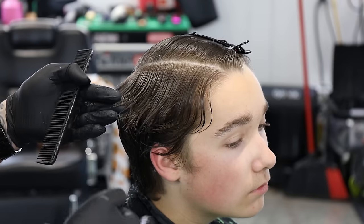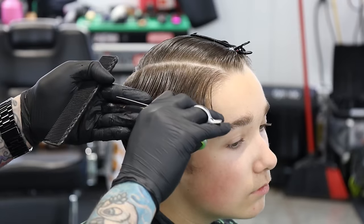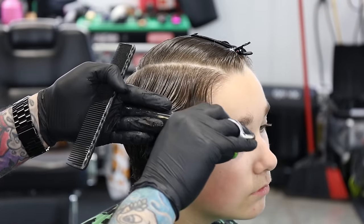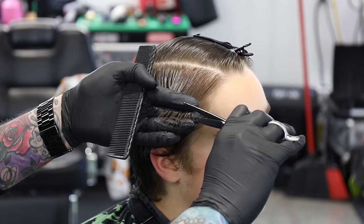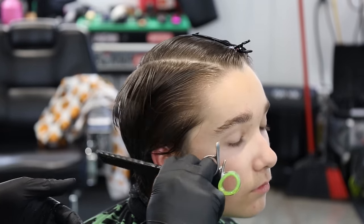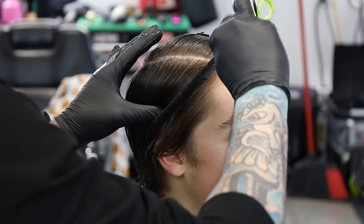I'm only focused on this top section right now. So now we'll take that, pull it to my guide, cut it straight across, keep working our way forward, cut it straight across, and one more section here. This is gonna be our guide for the side - it's determining what length we're gonna have on the side. So now we have our guide. I'll take a diagonal section, making sure I get some of that guide in there down to the ear and comb this forward.